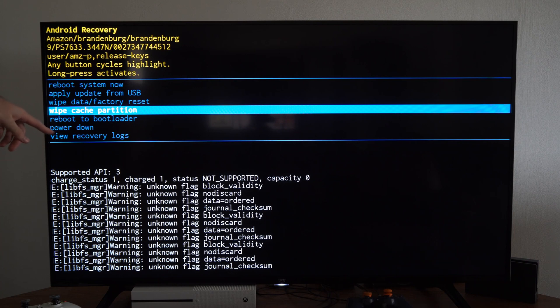We also have options like Power Down right here, Reboot System, Apply Update from USB, Wipe Data, and Slash Factory Reset.